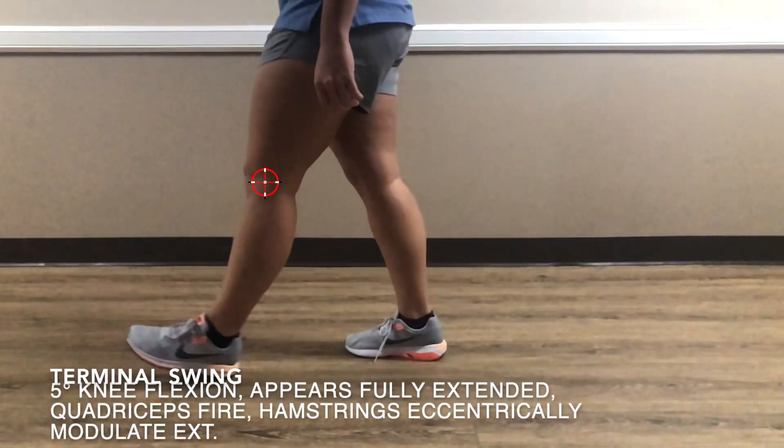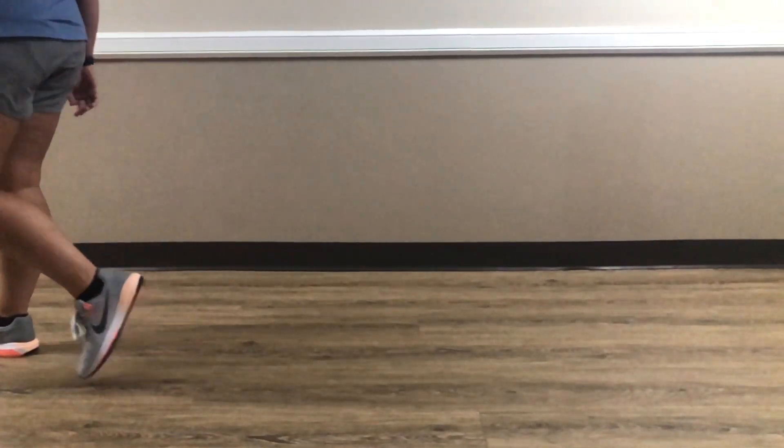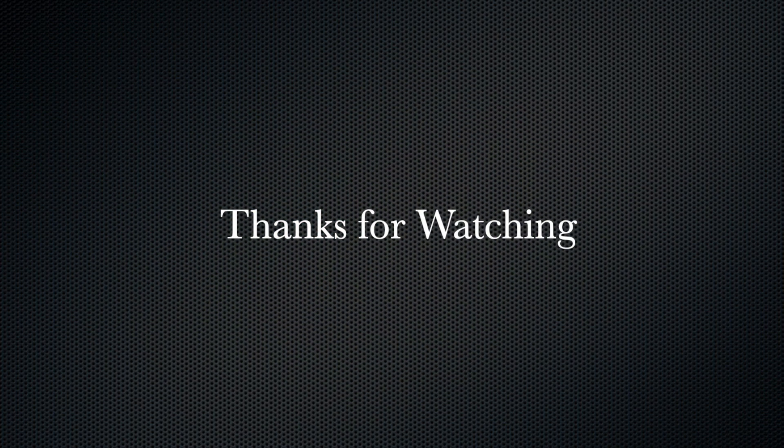Finally, we have terminal swing. This is where the knee continues to extend — we have about five degrees of knee flexion, and it's going to look very extended, kind of like initial contact. The quadriceps are firing to extend the knee, and then you have initial contact to start the next gait cycle. Thanks for coming back and watching part 2.